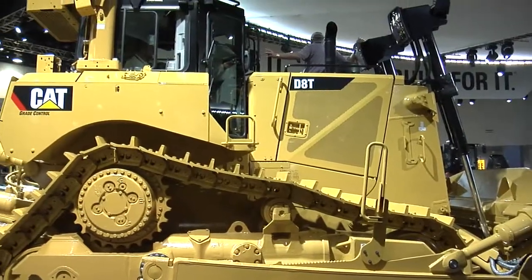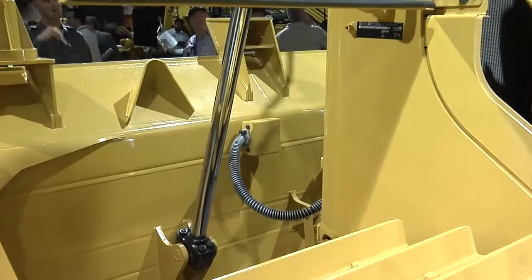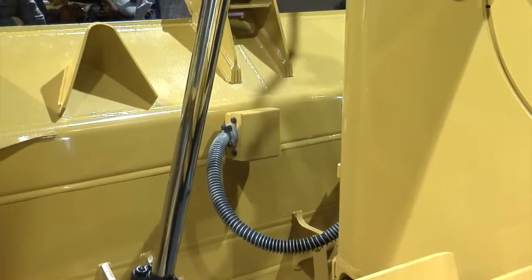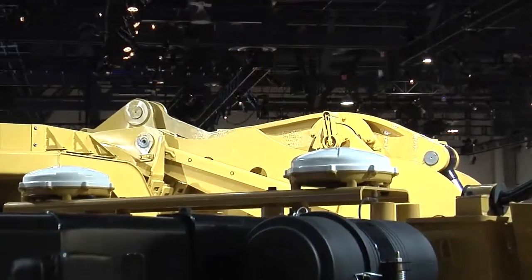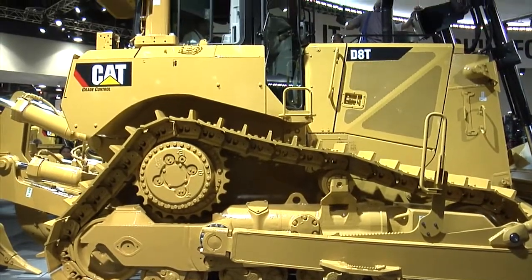One nice thing about the D8 is that when you talk about grade control, you don't see any masts, cables, or receivers. CAT introduced the CatGrade Control system first in 2011 at ConExpo, and since then they've been refining it. This year they're reintroducing it as CatGrade Control 3D, with the masts and receivers integrated directly into the tractor system.